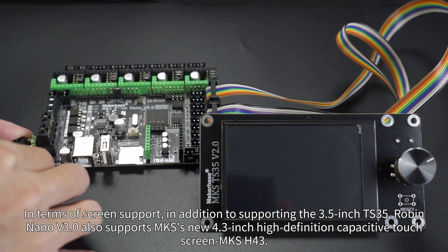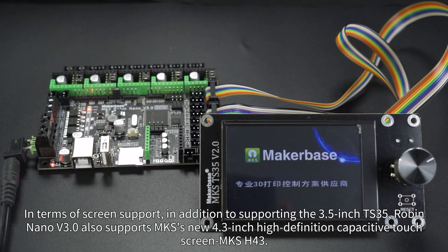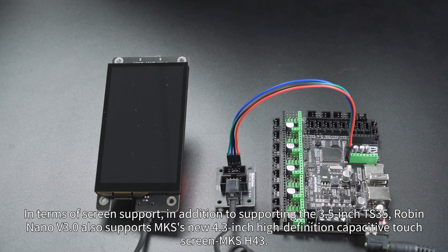In terms of screen support, in addition to supporting the 3.5-inch TS35, Robin Nano V3 also supports the MKS 4.3-inch high-definition capacitive touch screen MKS H43.